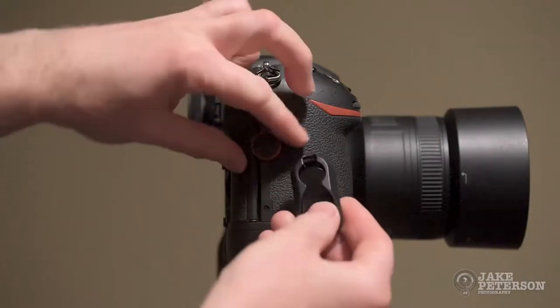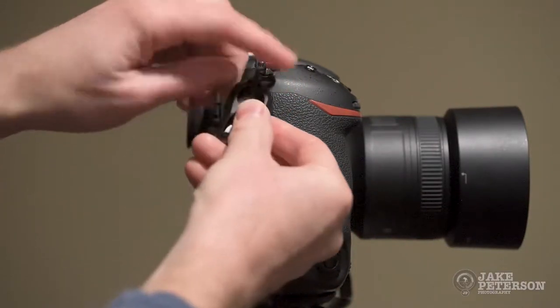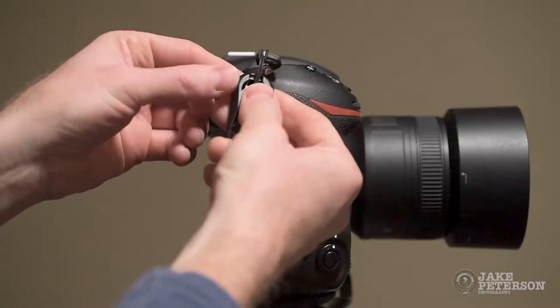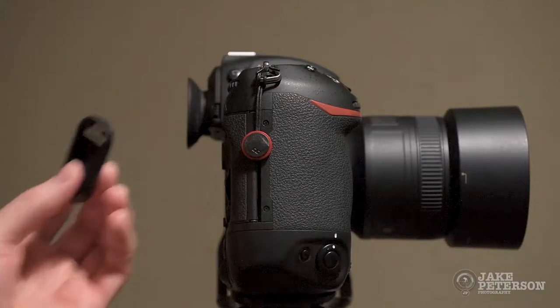To put it on, simply slide and push. There you go — now it's on. Take it off: push and slide. And it's off. It's that simple. It's that fast.